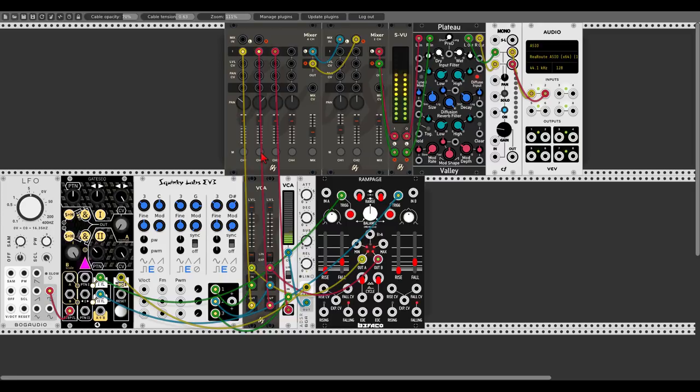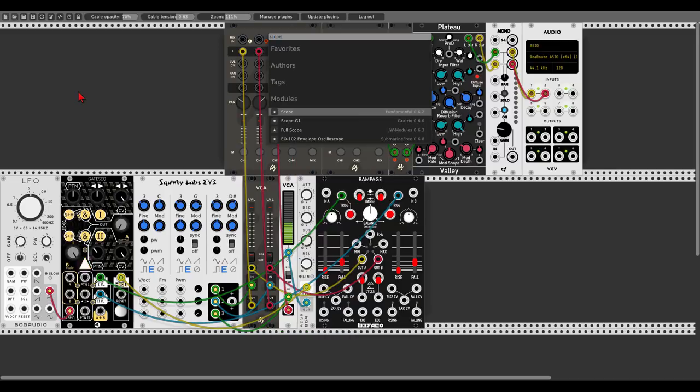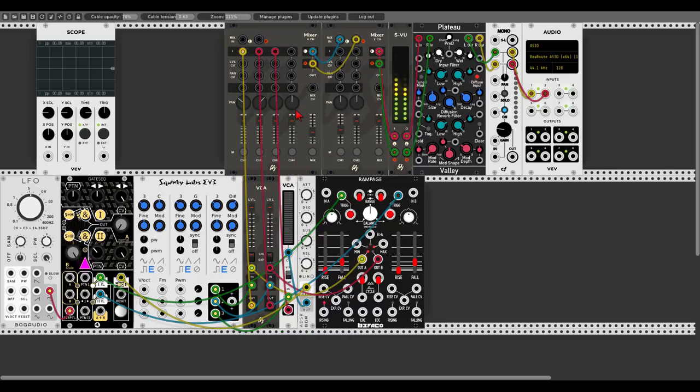Those were the four modes and the operation knob. Let's add a scope — the one from Fundamental — and have a look at the analog inputs. When nothing is connected to the analog inputs, the respective knobs act as an offset. Let's send the mix output — A plus B — to the scope. When I change the values of B and A, we can add offset and make sure we have the right amount of voltage going through.